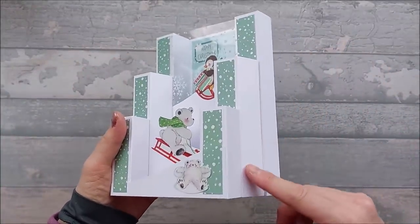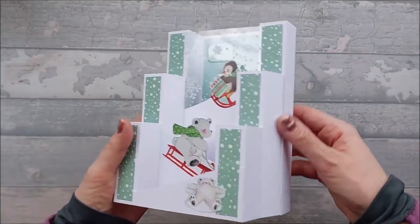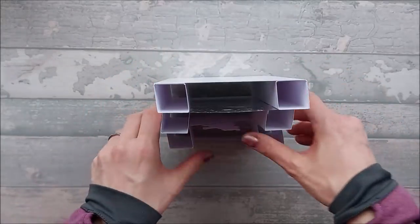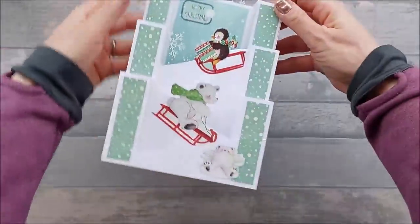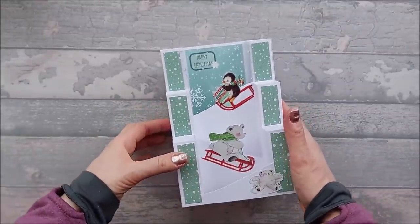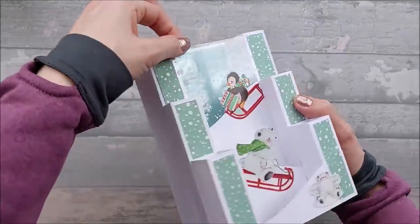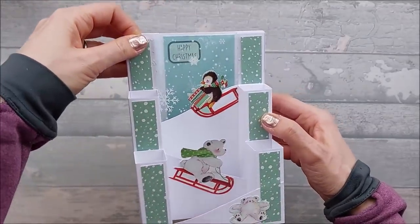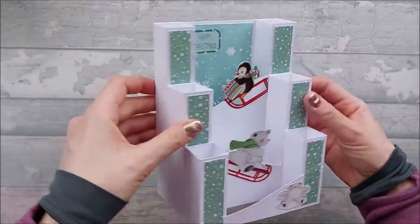The one I've made here is really quite sturdy because I've used about 270–280 GSM card, so it is really thick. Today I'm going to have a go using some 200 GSM for the pillars and see if that makes a difference. The other thing I've done on this card that I'm not doing today is I've actually put acetate here — you can see I've got like snow acetate — I ran out of it so I'm not doing that today.